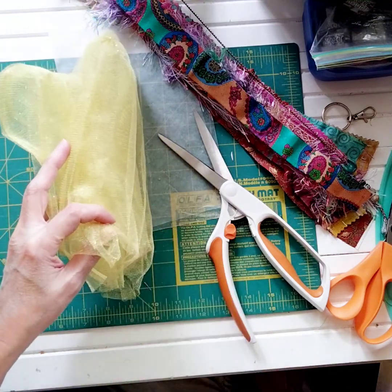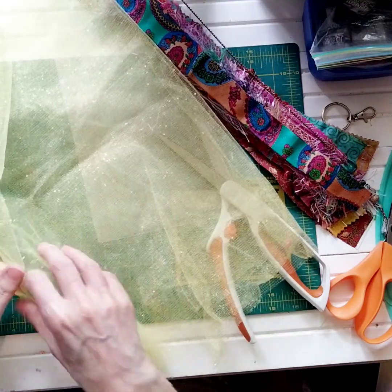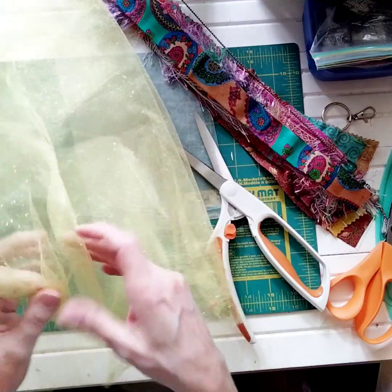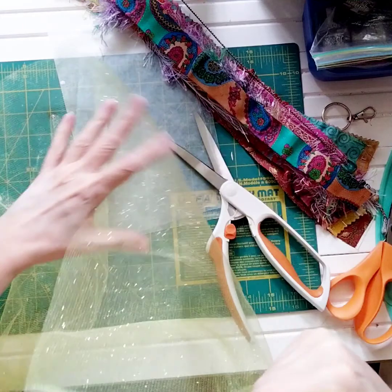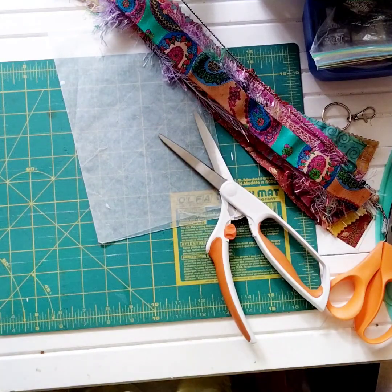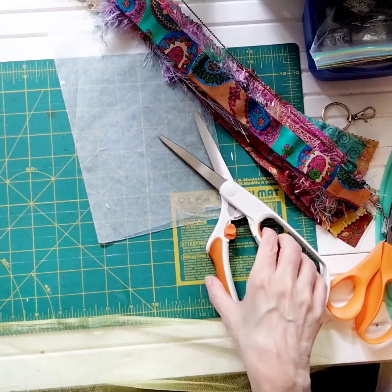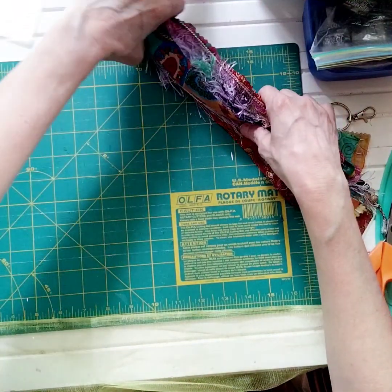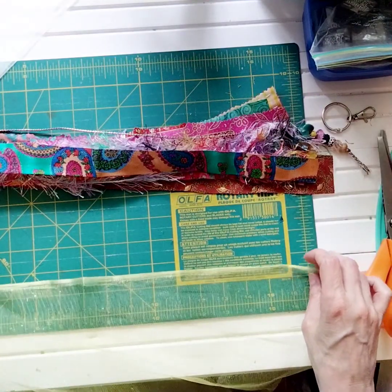I thought this would be so pretty in here. Isn't this pretty? And then this hot pink one — pink and orange — but you have to have some kind of a glimmery glitzy thing in there. And this was just perfect. I love it. I thought it was going to be too short, but we make it — that's thrilling, very nice!